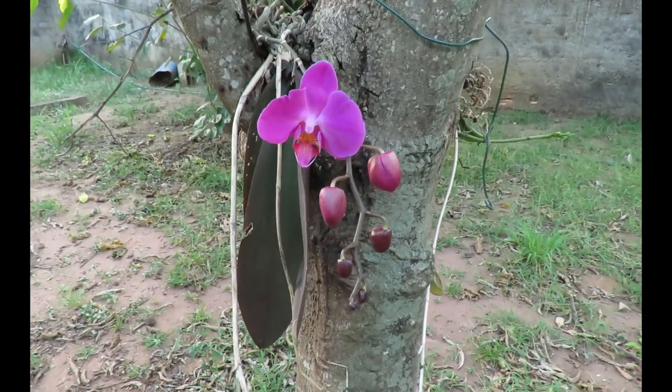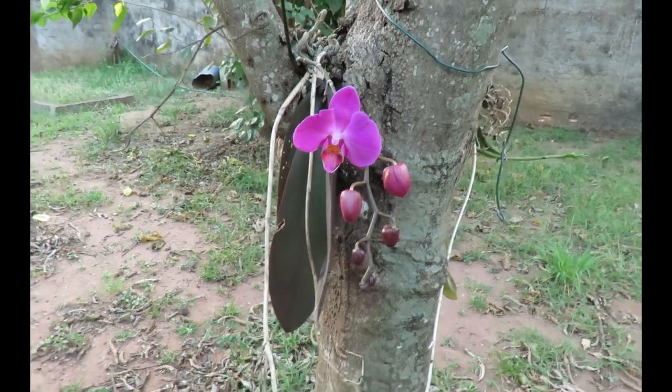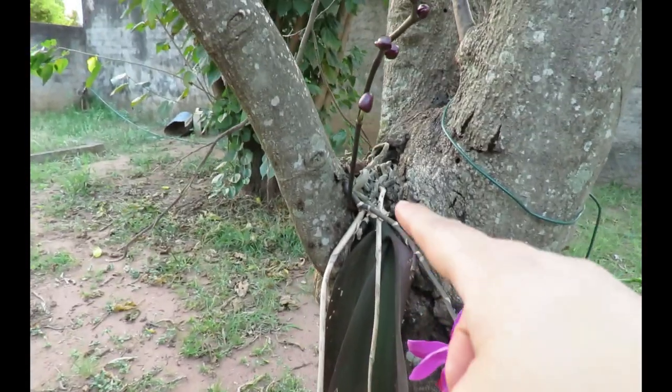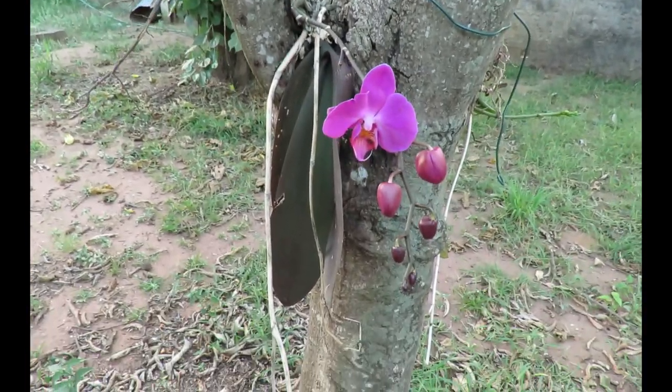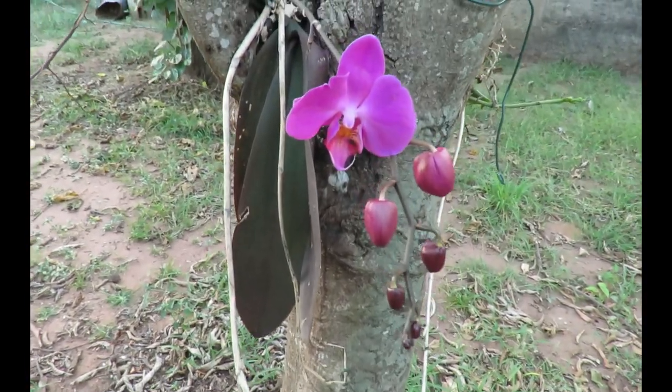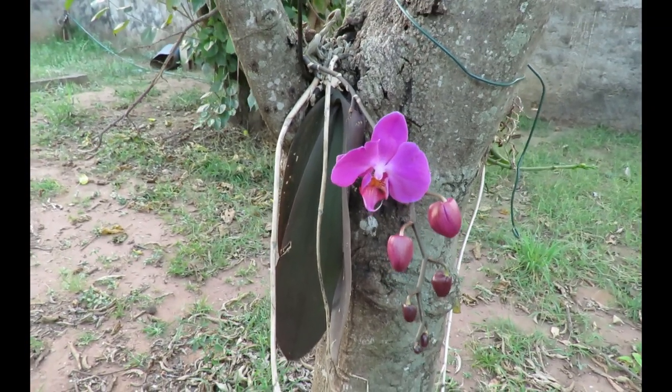Oh my gosh, sewing friends, look at this other orchid that popped up on another tree! I had been eyeing that knot of tangled up roots, just watching it to see if it was going to grow. I think it grew last night or something because I'm sure this wasn't here yesterday.